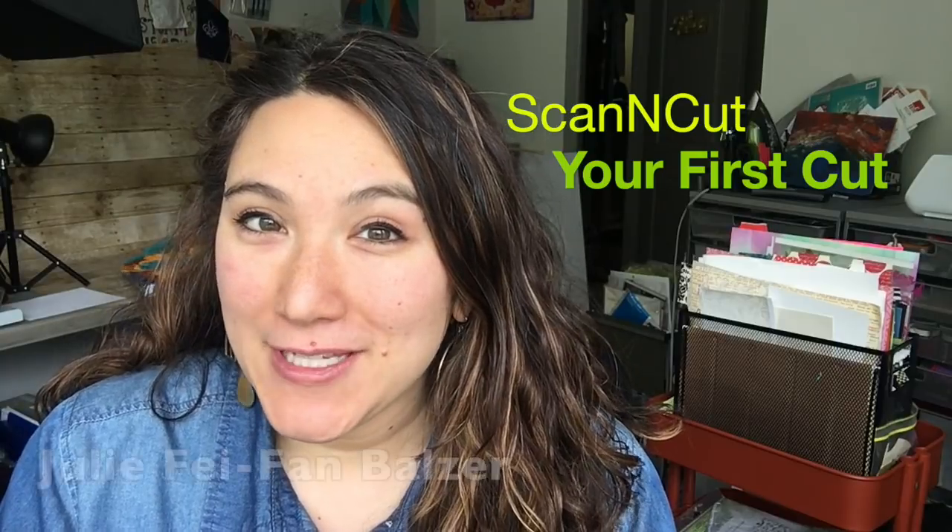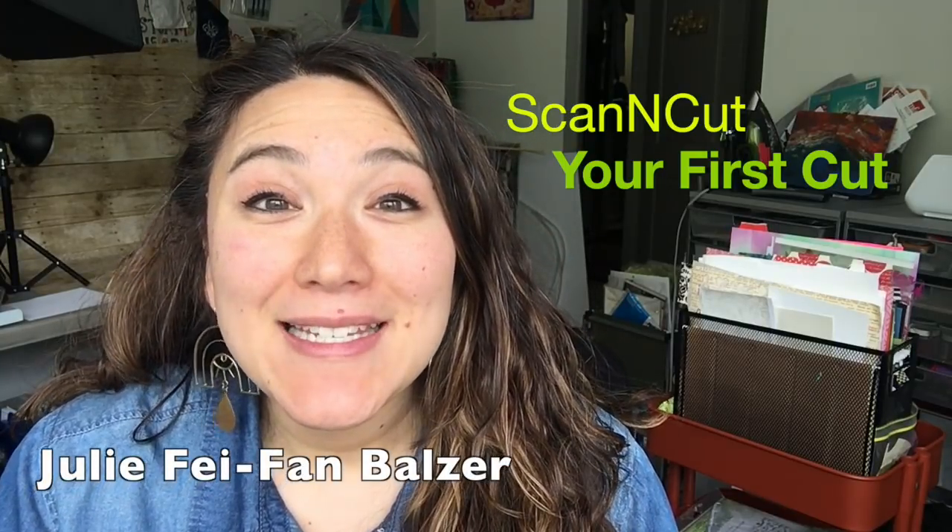Congratulations, you are the new owner of a ScanNCut and now you're ready to do your first cut. Don't worry, we're gonna do it together.